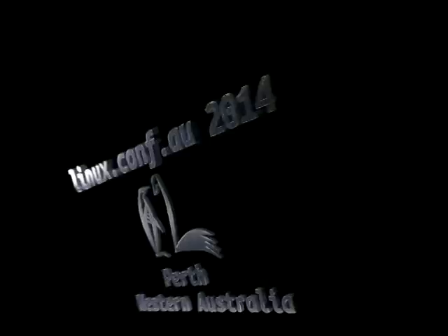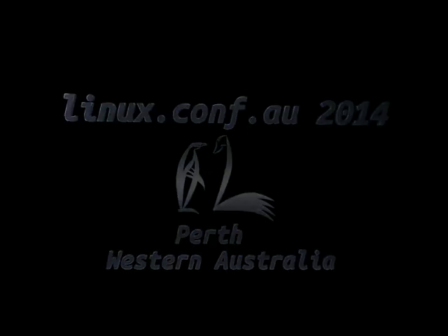So next we're going to have a few lightning presentations. The first person is Mark Ford — if you can come here.